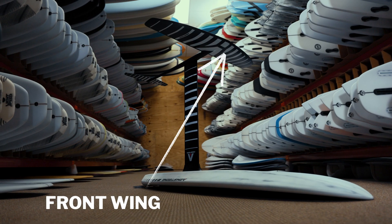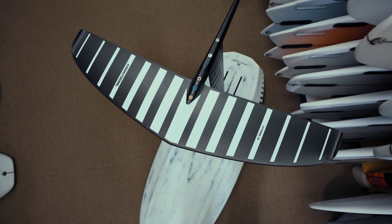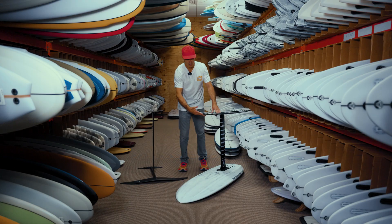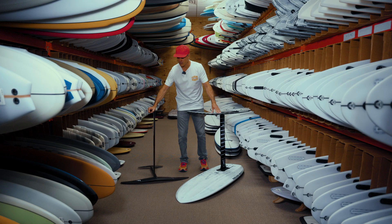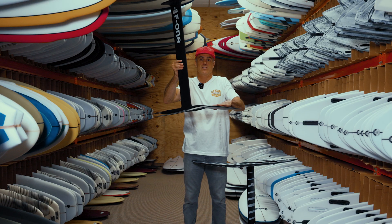Next thing is going to be your front wing. This is your planing surface and lift. Front wings come in a variety of sizes and shapes. The curved part here is going to be on the top, just like you see here — this is how your foil is going through the water, curved part right here on top.